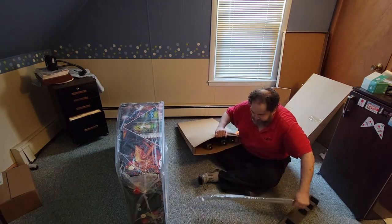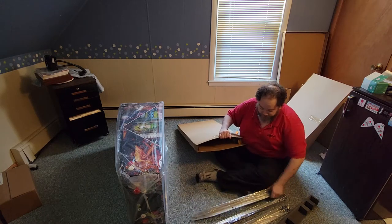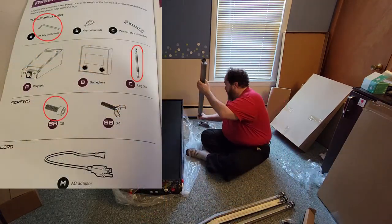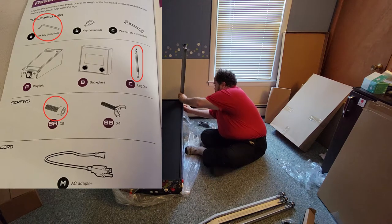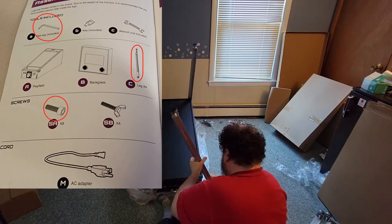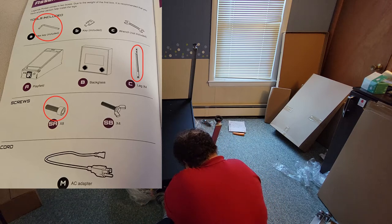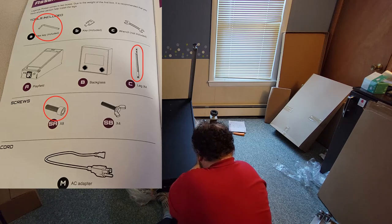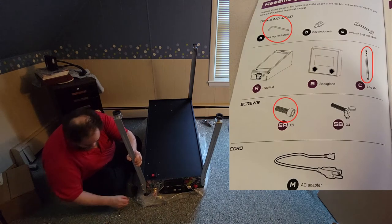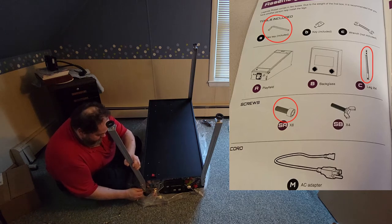Here we're pulling out all the legs. You've got four legs and they are very heavy-duty — much stronger than I expected. They give you one extra of each bolt, just in case you lose one. These bolts are put on with an allen wrench. So there are three parts: your allen wrench, your leg, and your bolt. You just put them all together. The nice thing is they don't seem to be specific to each corner — they go to whichever corner you want. The hardest part was just aiming the bolts in and getting them to screw in, but they screw in very well and go in nice and tight.